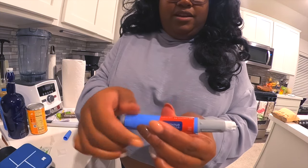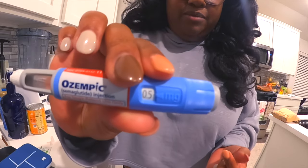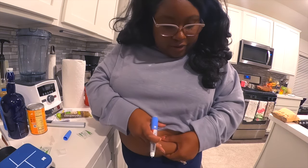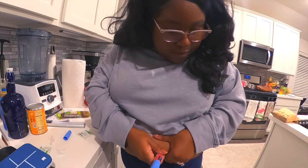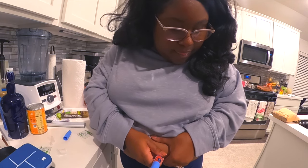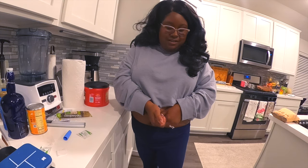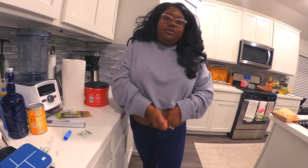I take the highest amount — 0.5 milligrams — so I turned it to that, and then I'll grab a little fatty area of my stomach and inject. Let me get back a little bit so you can see. That's the whole thing, and then you hold it there for six seconds.